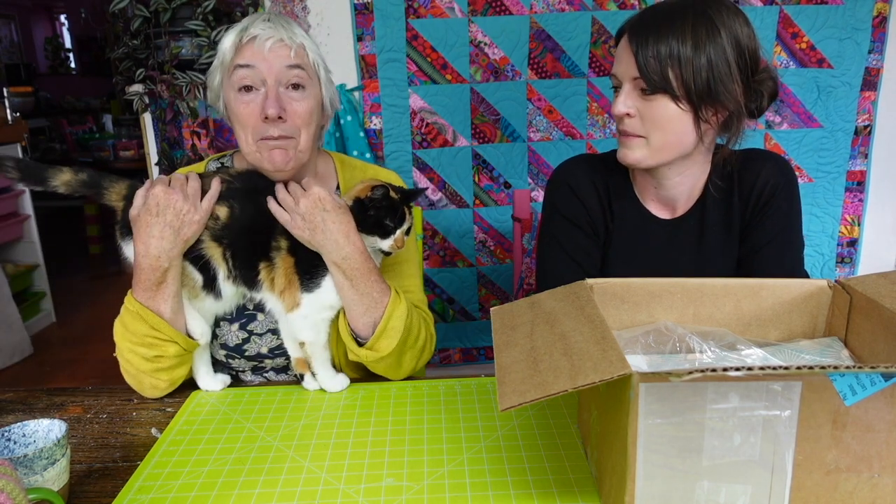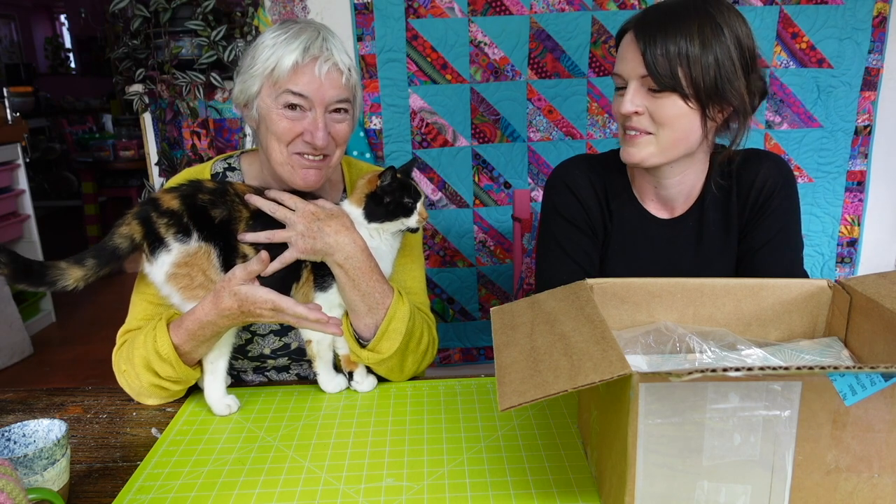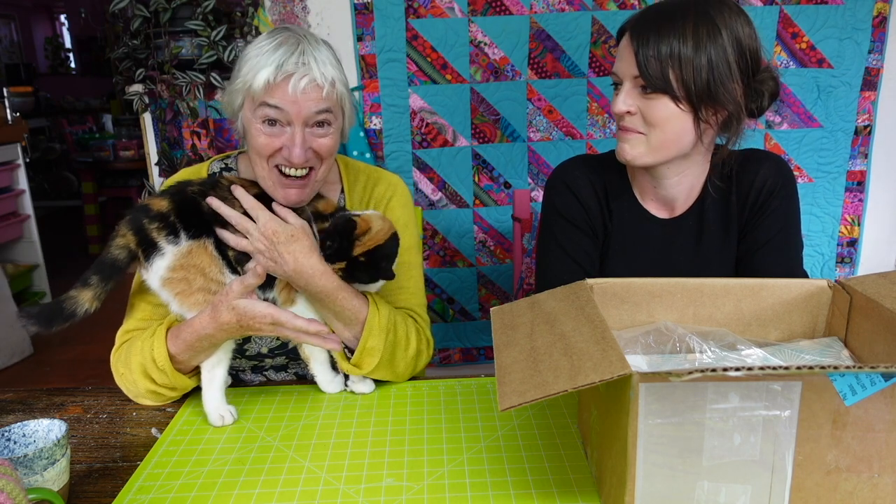So we asked Spoonflower about this and they incredibly generously offered to provide us with the fabric that Anna needs for this quilt. It's so nice of them, and it's just arrived.